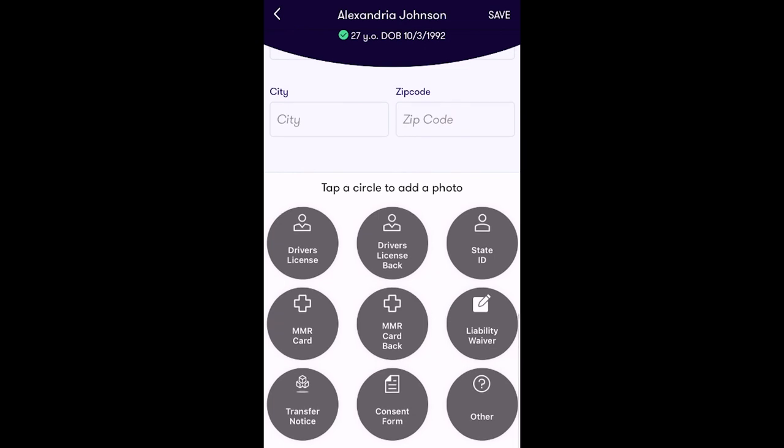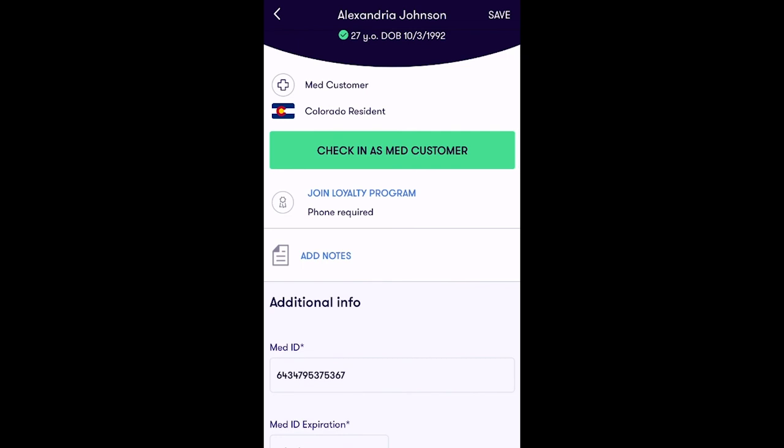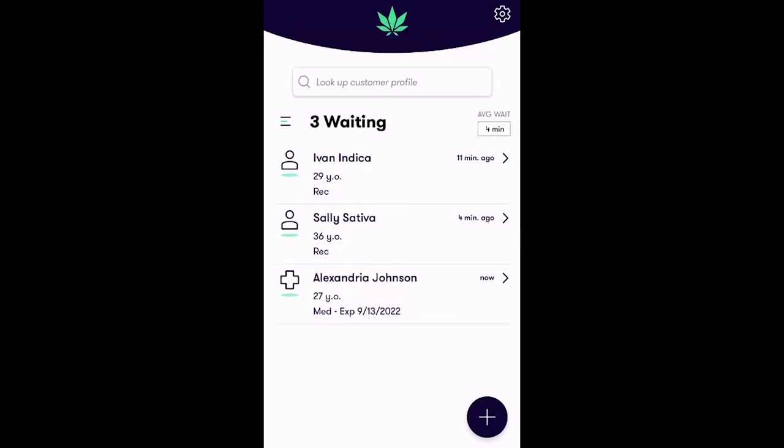After filling out the desired information, tap Save in the top right hand corner of the screen. From here, simply tap Check In As Med Customer to add this customer to the queue. We've successfully added Alexandria into the queue as a medical customer, ready to be assisted by the next available bed tender.